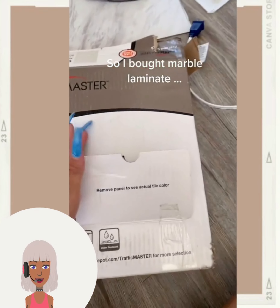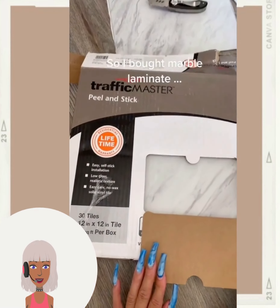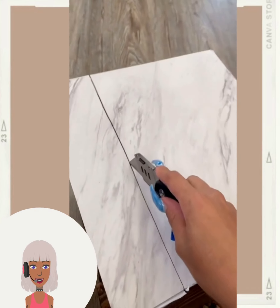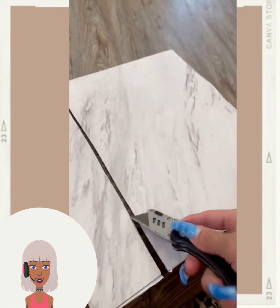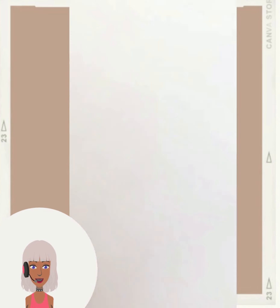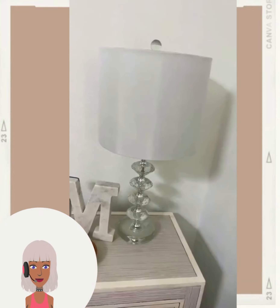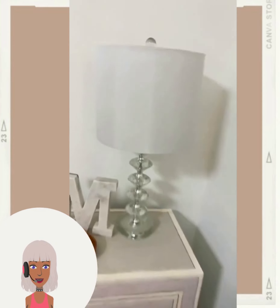Then we have a fireplace transformation. They're using marble laminate - looks like they're gonna put these tiles around it. Oh look at those nails, those are some super long nails! The cut was not straight but this came out pretty good. I love the marble accent, very nice.